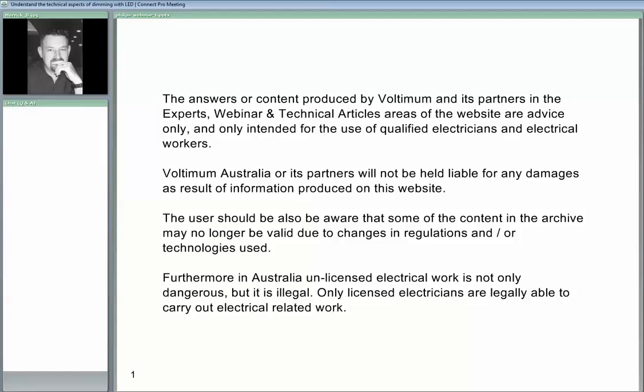Hi everyone, I hope you all can hear me. Quick introduction. Good afternoon and welcome to the Voltum webinar series. My name is Merrick Baikles. I'll be your presenter today. I'm from Philips and I'm going to be covering off the technical aspects of dimming LEDs, more specifically mains dimming of LEDs. If you have any questions please use the chatterbox on the left-hand side and they'll be answered during or after the webinar.